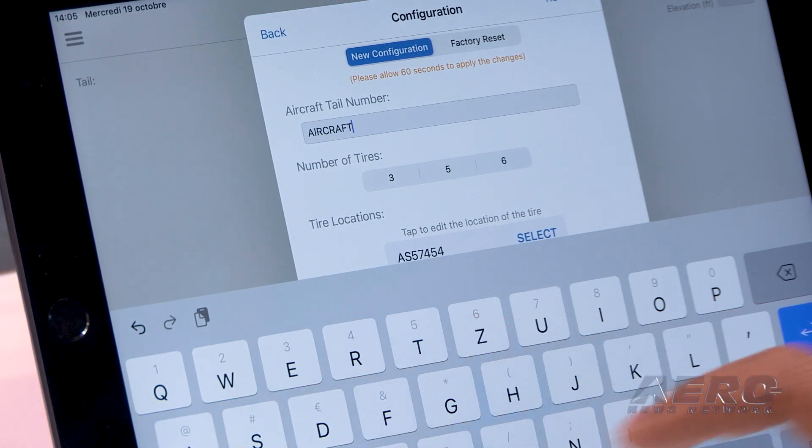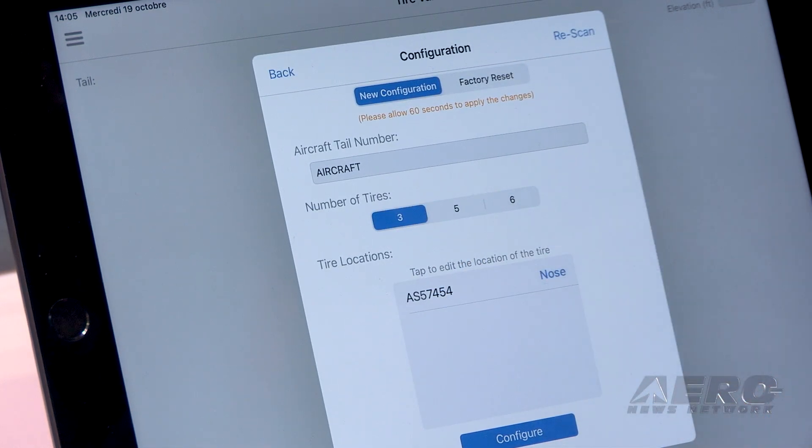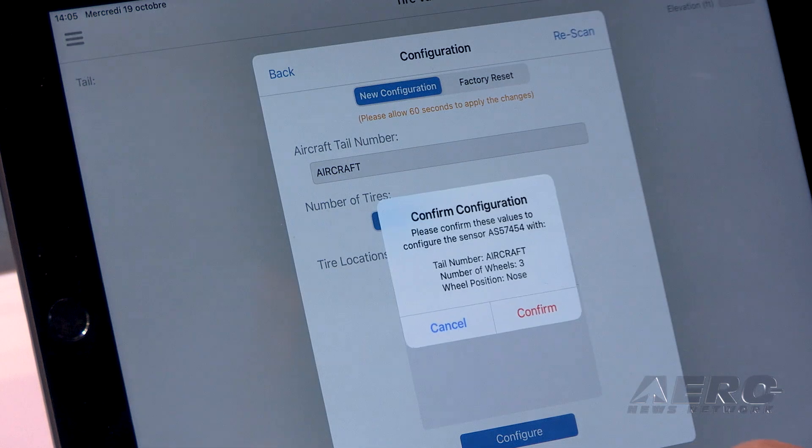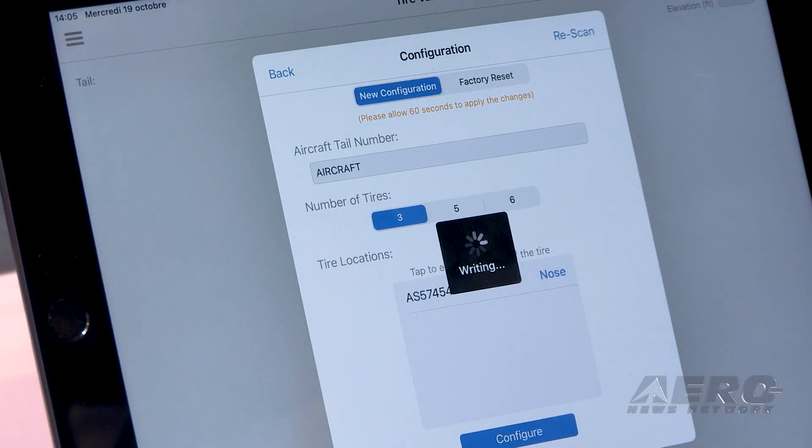What aircraft are you targeting with this system right now? The launch customer is Textron Aviation, so we are targeting King Airs and Citation aircraft. We hope in the next years we will be able to address many aircraft types from different manufacturers.